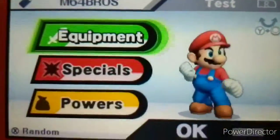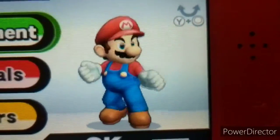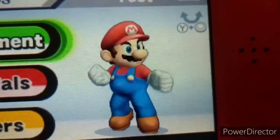Super Smash Bros. for 3DS is still a true classic masterpiece. But anyways, hey folks, it's me, M64 Bros. And today, I am not going to be playing Smash — just for today.